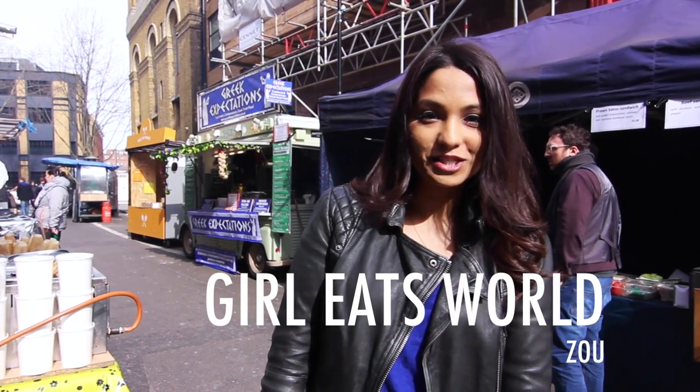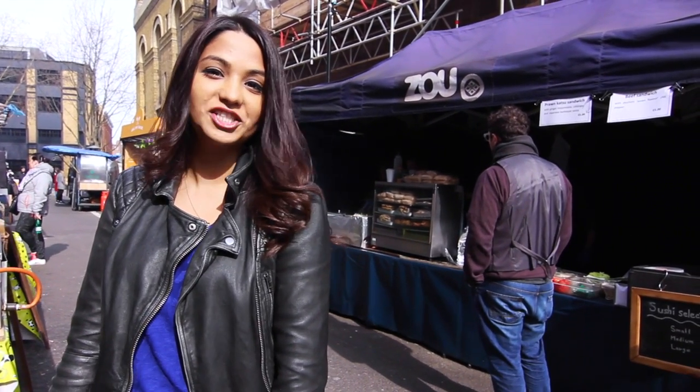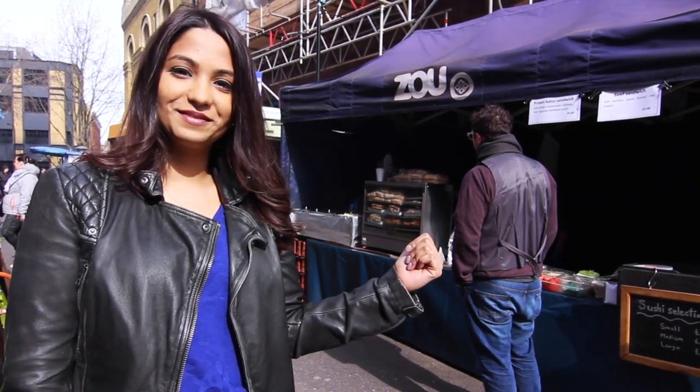Hey there, you're watching Girl Eats World and I'm back at Level A Market here in Holborn. Today we'll be trying some authentic tasty Japanese flavours here at ZOO.